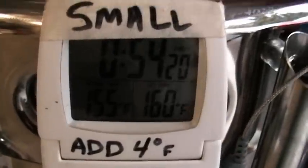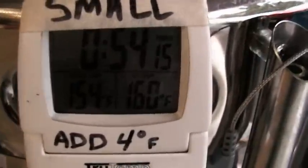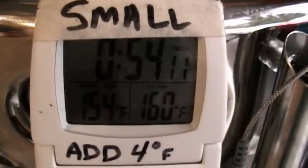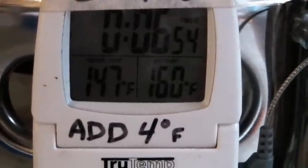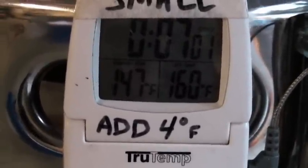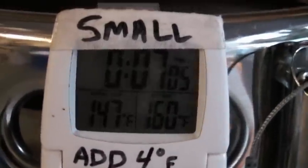It's at 155 degrees. I gave it a quick stir — maybe 154, wavering between 155 and 154. At 66 minutes it hit 147, so I'm going to say that at the 65-minute mark for Beer Tools Pro calibration purposes, it hit 147 degrees.